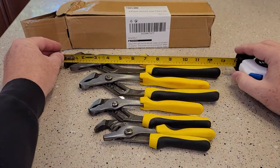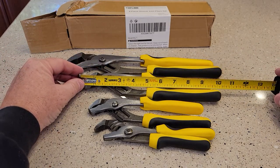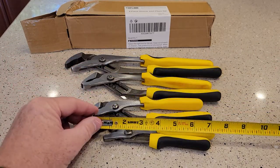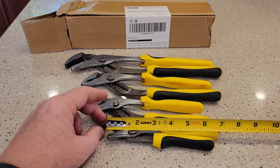So again, this is the 12-inch — yeah, it's a little over 12 inches. The 10-inch, 8-inch, and the 6-inch, which is about 7 inches.